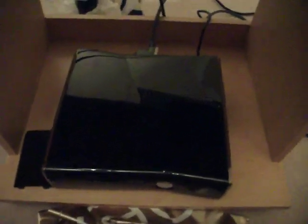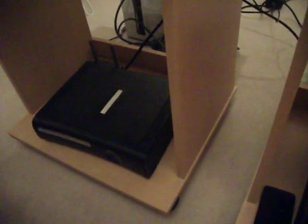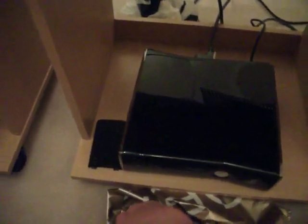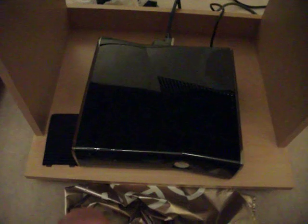One thing we didn't mention: the Super Elite is much smaller than the Elite, as you can see. Thank you for watching. Goodbye!